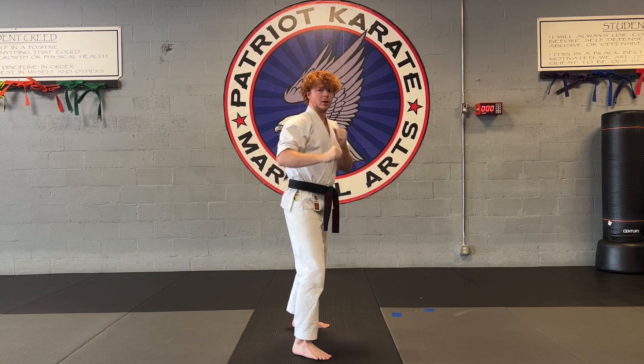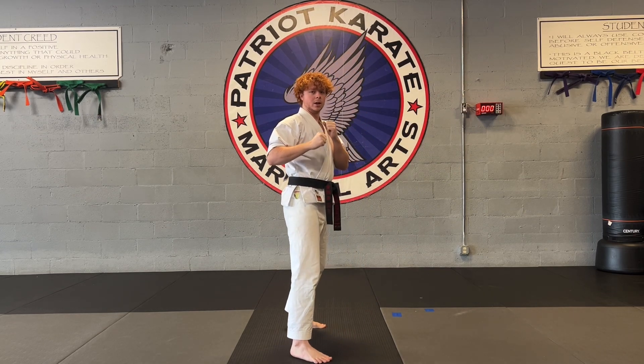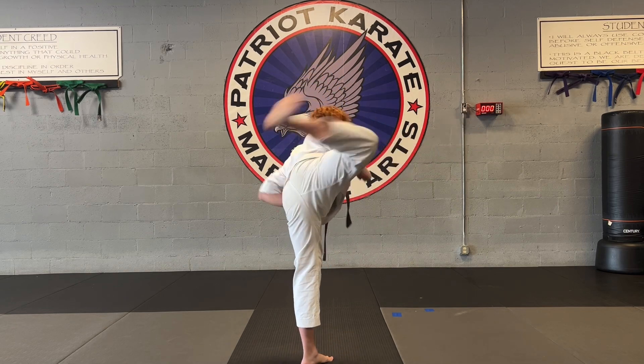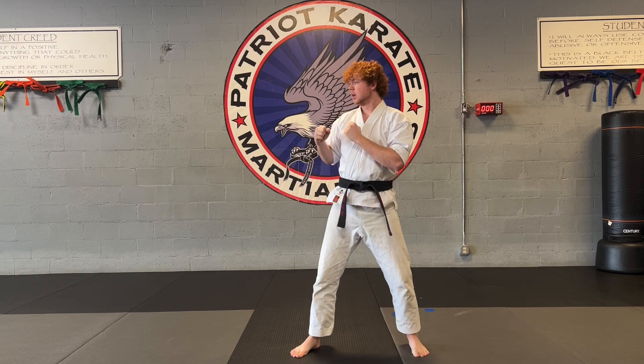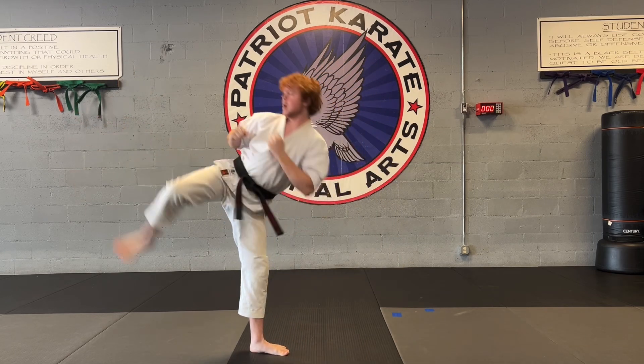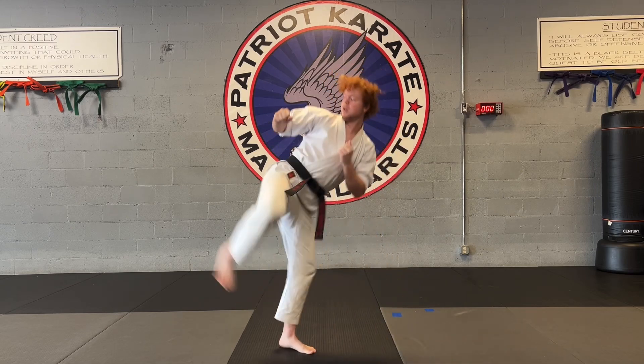So again, here we go. Set it down in front. Nice and slow now. Chamber, kick, hook. Put it down in front. From the side, nice and fast. Nice and slow.